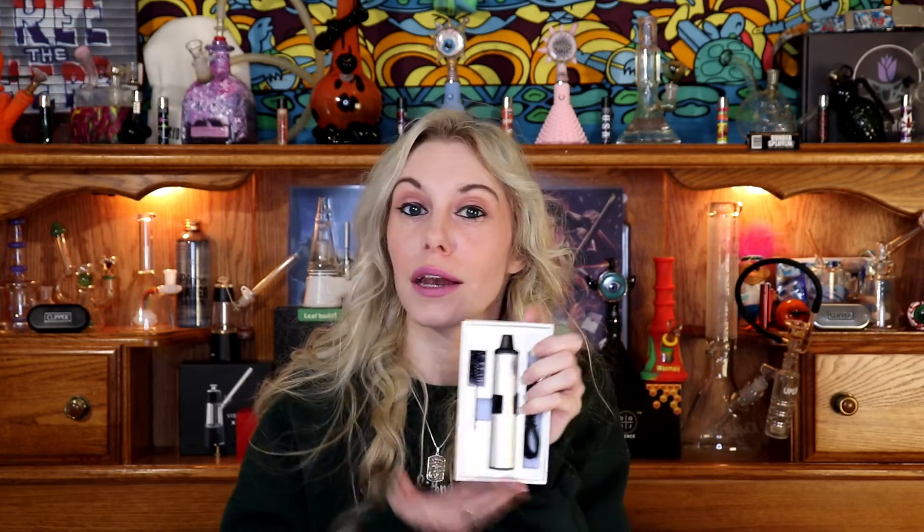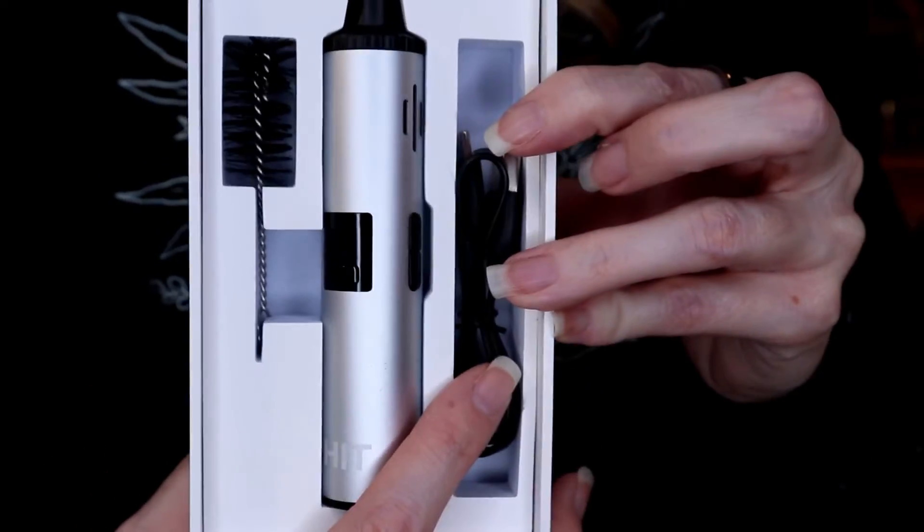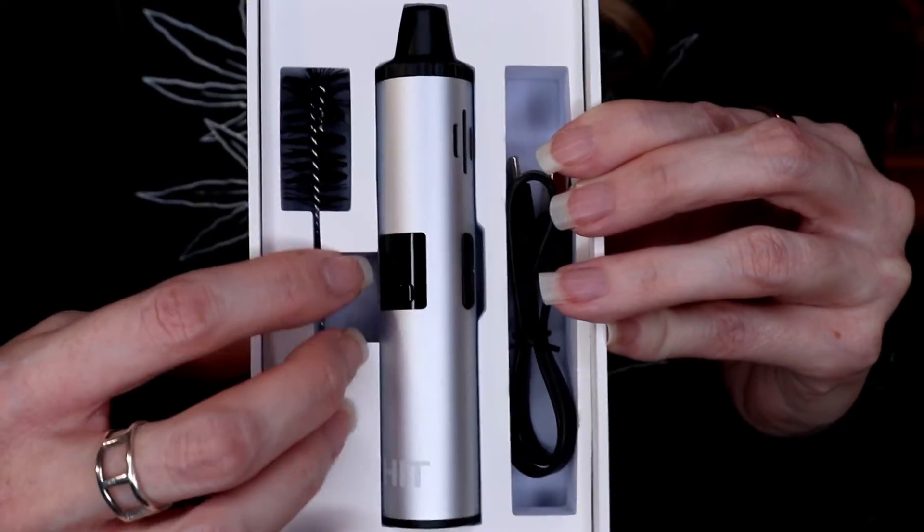In our box, we have our manual — that is important. Getting a little bit closer so you can get an up-close look at the Yocan Hit. As you can see, we have our Hit, our USB port, charger, and the cleaning tool.